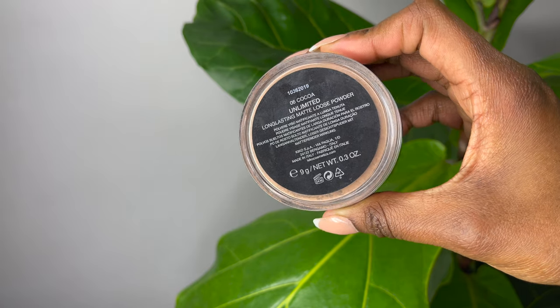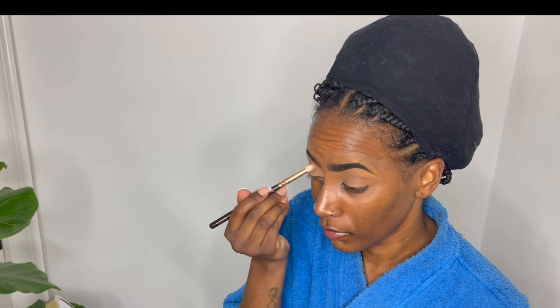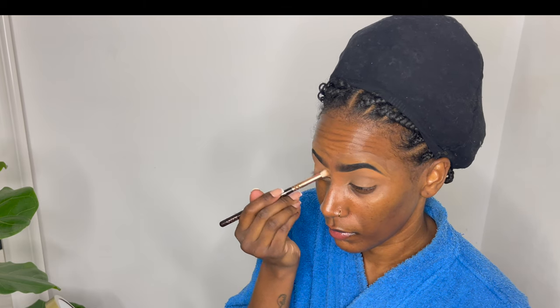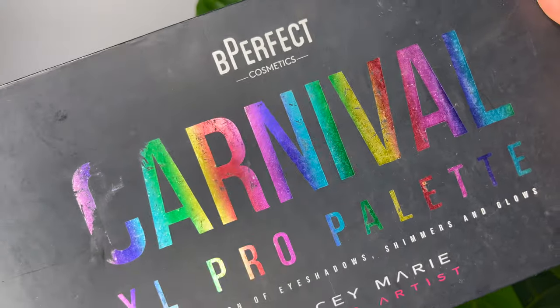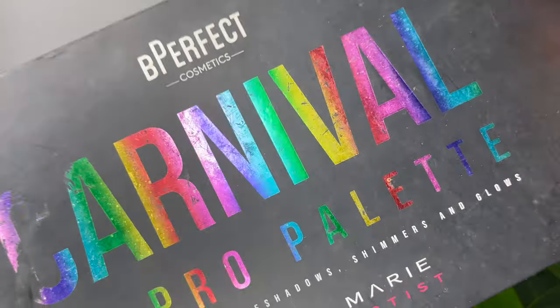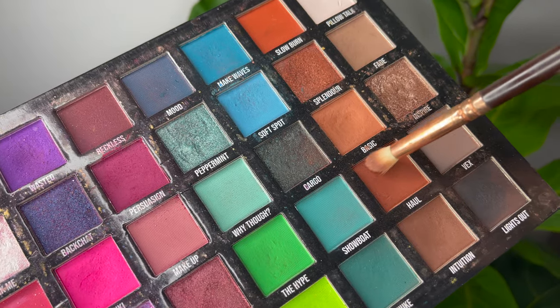I'm starting out with my eyebrows, which have already been done, and using this loose powder to go over the concealer that I brought down from my eyebrows onto my eyelids, just to make sure it's all blended out and sits well. Then I'm going to be using this Carnival XL Pro palette — it has amazing colors inside — and using this brown color just inside my crease area.